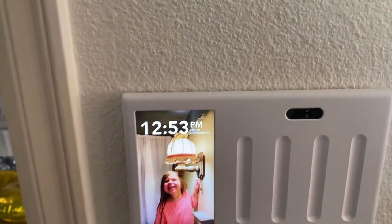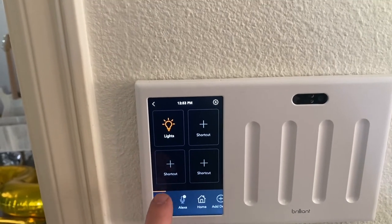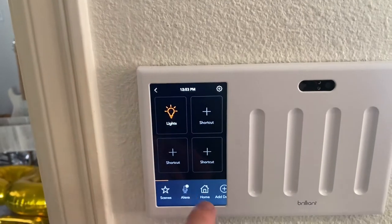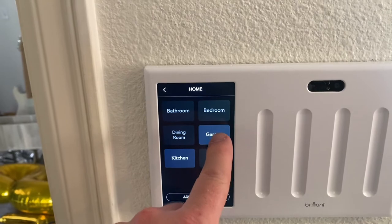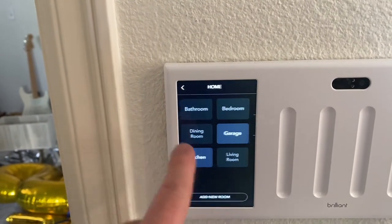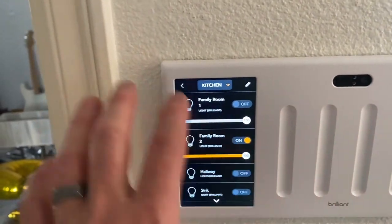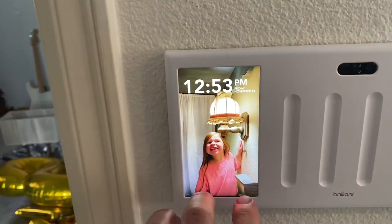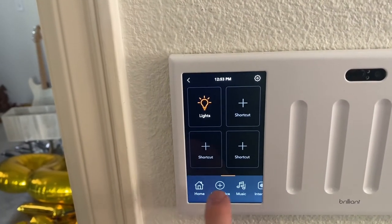Now it's all installed. You can do different things like add pictures, set scenes to turn all lights on or off. On the home screen I've got some Wemo lights already hooked up — those are our Christmas lights. In the kitchen we've got all the different kinds of lights. You can control them all at once: slide up two fingers to turn all lights on, or slide down to turn them all off.